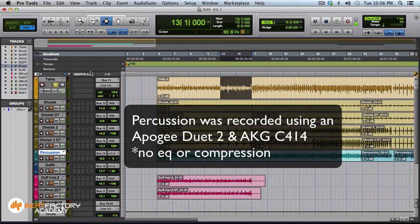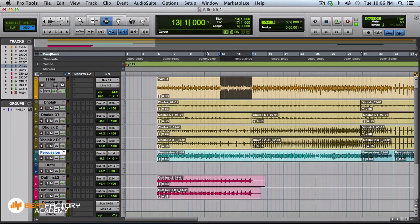I'm going to show you this ensemble which was recorded using C414 mics and a couple of SM57s. This is the raw sound — no compression, no equalization, nothing used. Tracking was done dry at my studio. You can see from the waveform that no compression or equalization was used to fatten it up. I'm going to start with plugins, beginning with the tabla.